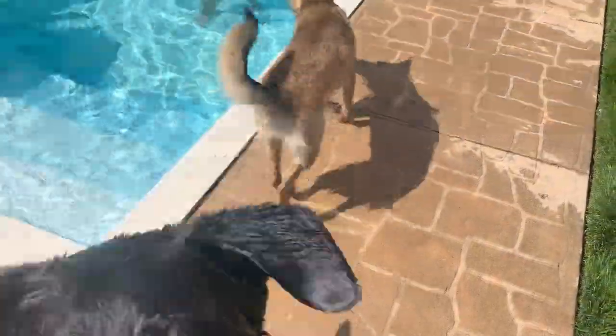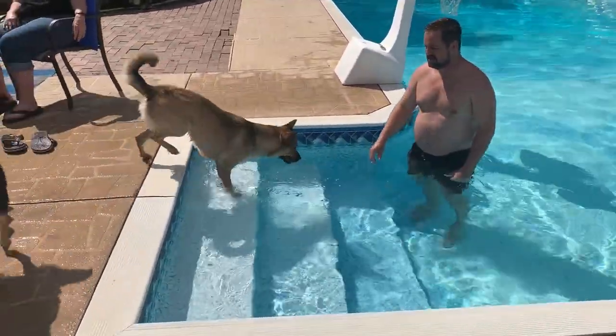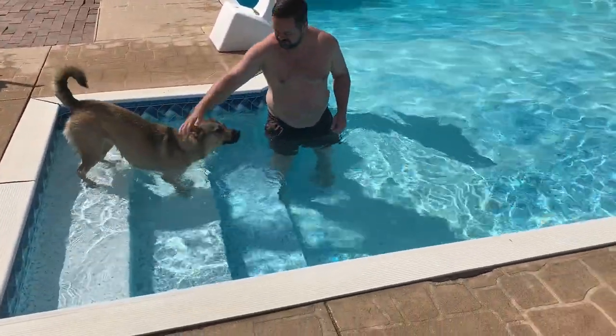Third time is a charm. You want to see Miss Callie, Bailey? You want to chase after Miss Callie? Bailey. Oh, that's awesome. That's perfect.